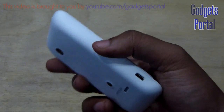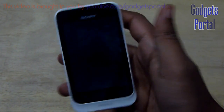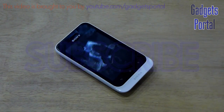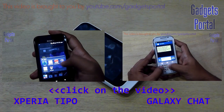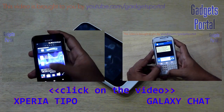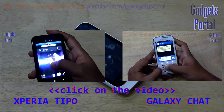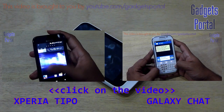Just wait a few days and I will upload the in-depth review of this new Sony Xperia Tipo. Don't forget to subscribe to Gadgets Portal if you found this video helpful. You can also visit my channel for the unboxing and hands-on review, the single sim versus dual sim comparison, and gaming on this device. Thanks for watching — see you in the next video, bye-bye.